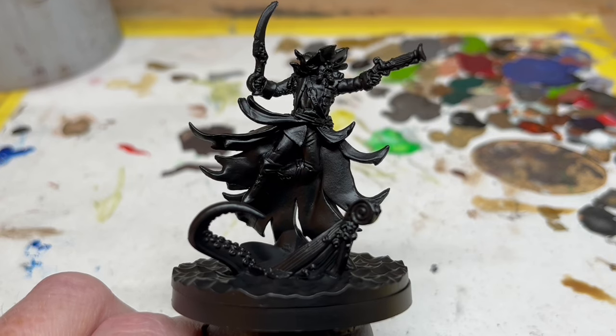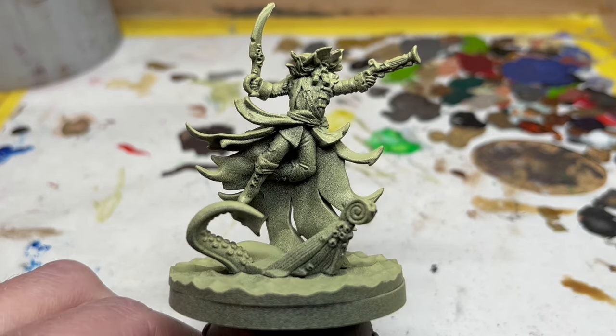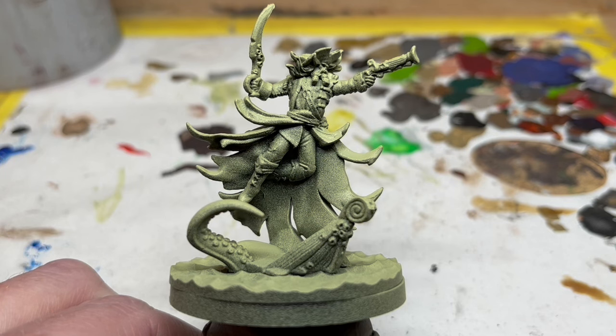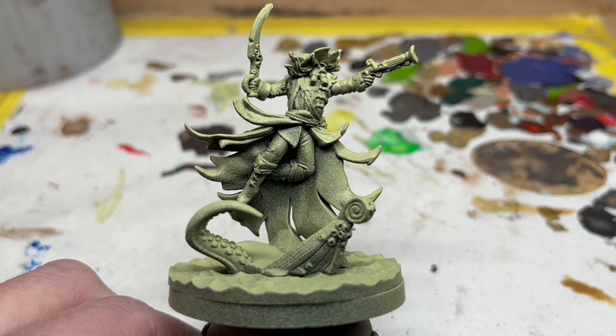Then I'm going to grab a can of Necrotic Flesh from Army Painter and do a spray on the top and exposed parts of the miniature. You might see this sort of method being called a zenithal highlight, but I am being a little more heavy-handed than that because of the translucent paints I will be using in a moment. The idea is to start layering up some green coloration and to help raise details to pop.